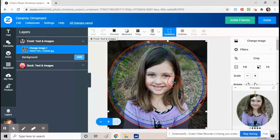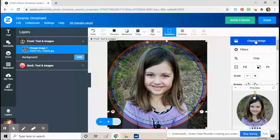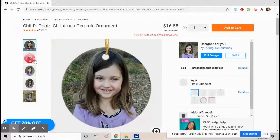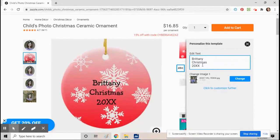Okay, that looks good. Let's go back now. We're going to do the back of the ornament. See where it says the name and date — click on 'Personalize This Template.' Now you can change all that and put in whatever message you want.